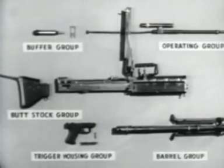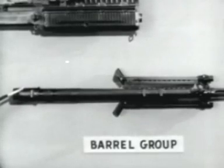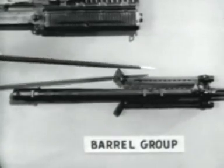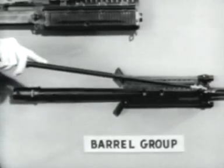Number five is the barrel group, which includes the barrel socket, the barrel, the gas cylinder, the bipod, the flash suppressor, and the front sight.